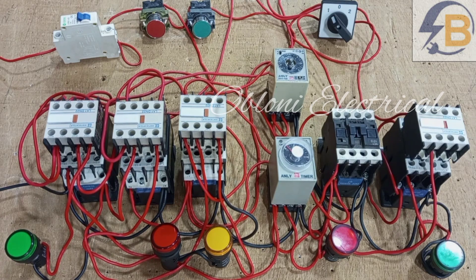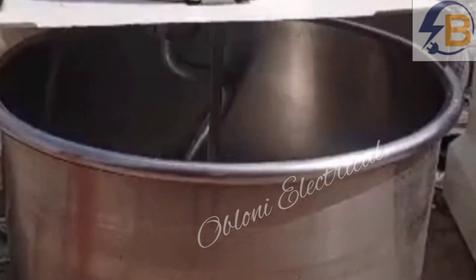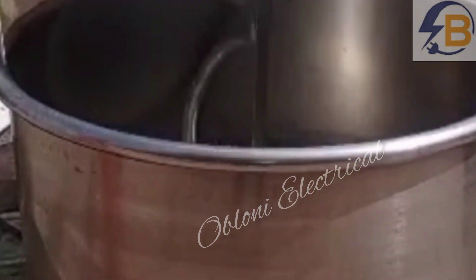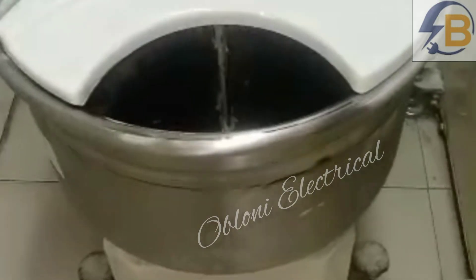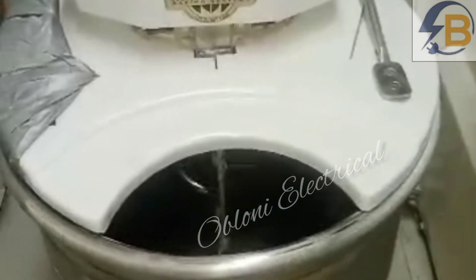Hello guys, it's nice to come your way again. So what do we have here? This is a control designed for a bread mixing machine. This is a typical bread mixing machine — there is a bowl that is constantly turning, and there is also a spiral rod that is turning to stir the dough in the bowl. That mixer has two speeds, so the motor that drives the spiral rod is a two-speed motor.